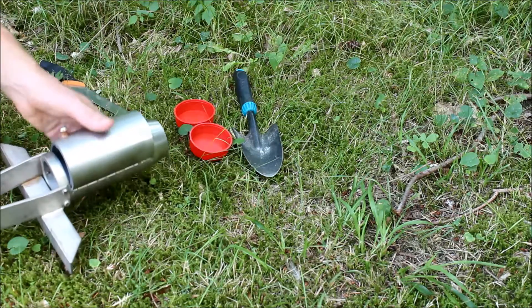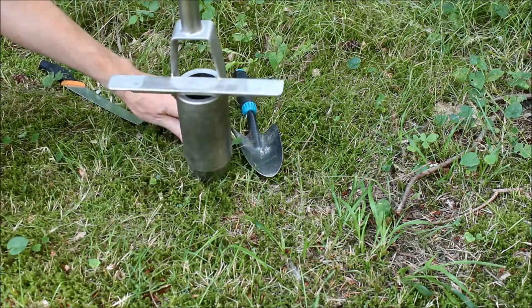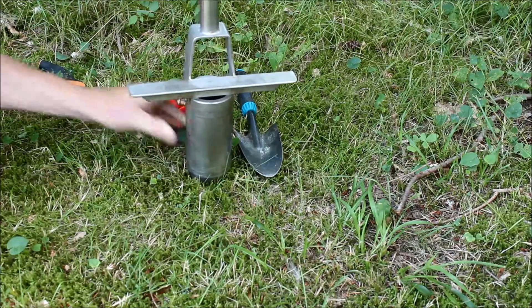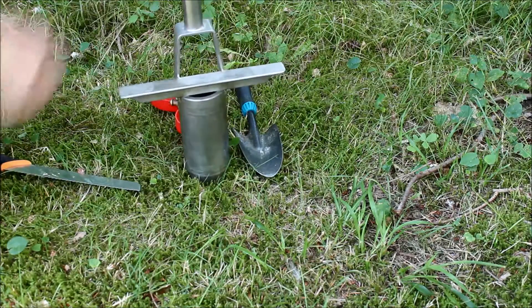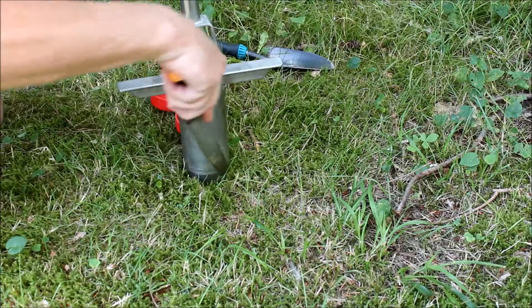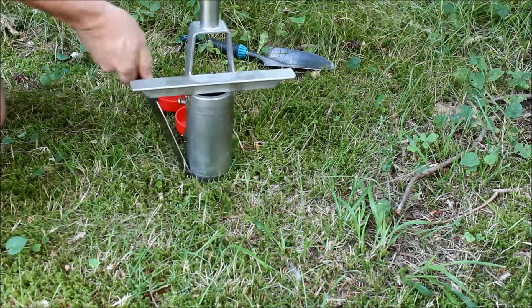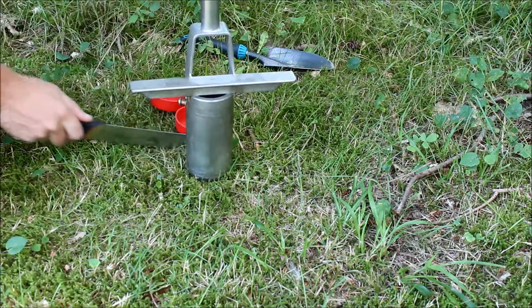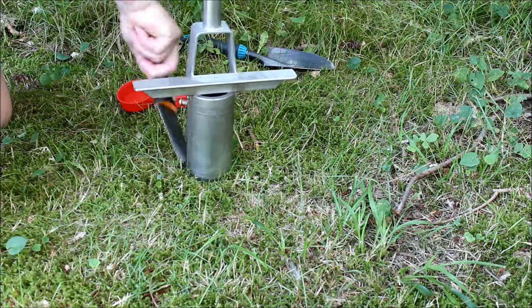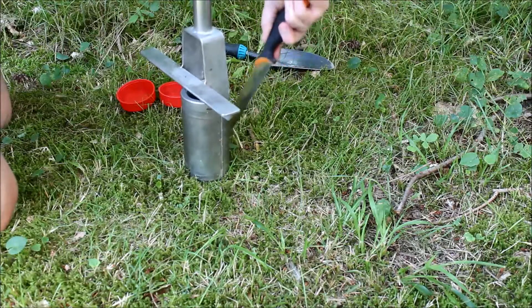In many cases, before taking the sample, it will be necessary to cut along the rim of the soil corer around this cutting edge to ensure that you don't compress soil too much. Compression of the soil is one of the key problems that could occur while taking the sample.